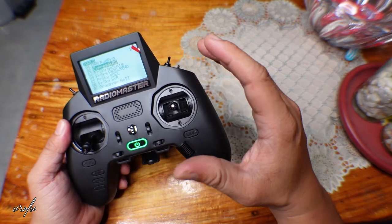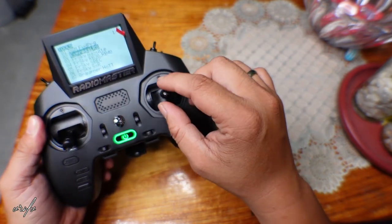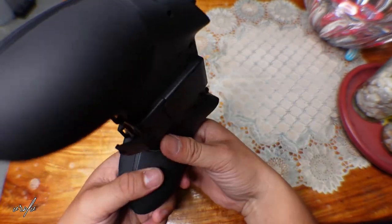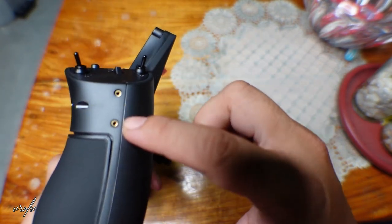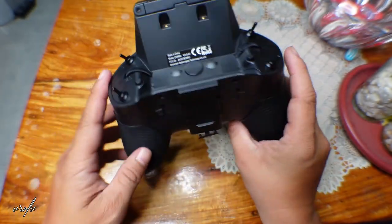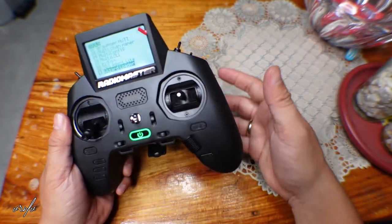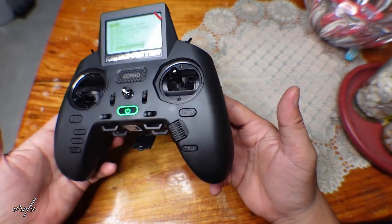There are other things you can modify — you can adjust the gimbal tension. If you think it's too much or too stiff, you can adjust the screws to make it loose or tight. There are other accessories you can buy online, like 3D printed accessories you can attach using the screw mounts on the remote controller. There's also a speaker — I can hear clearly whatever settings I'm in.